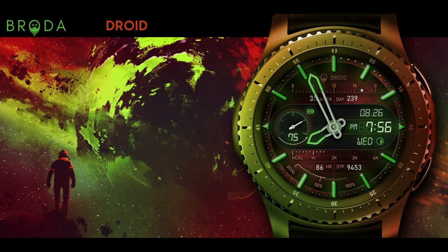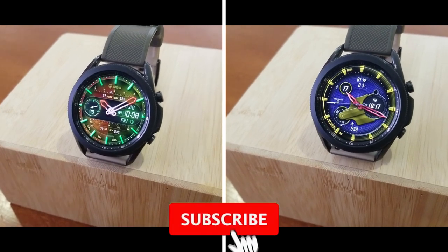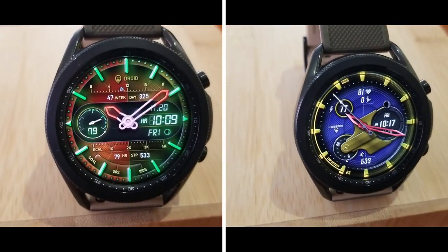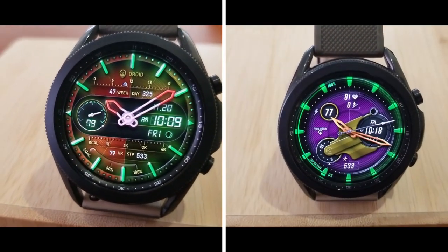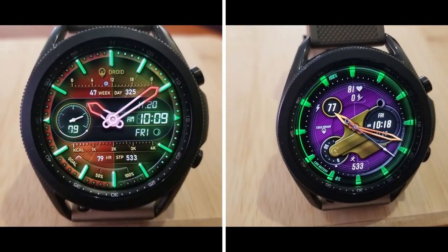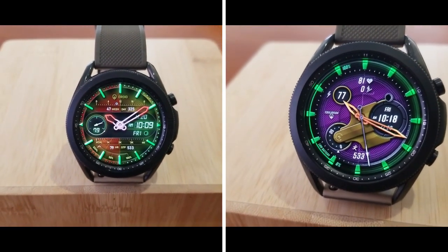That's a wrap! I hope you enjoyed it and like at least one of these designs — there's no harm in downloading and checking them out. Remember, both promos end tomorrow, so click the direct links in the video description. Stay tuned for tomorrow's very special review of the first ever branded and approved watch face in the Galaxy App Store — it will be both a review and a giveaway. Please smash that like and subscribe button!